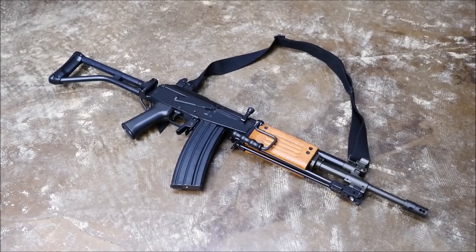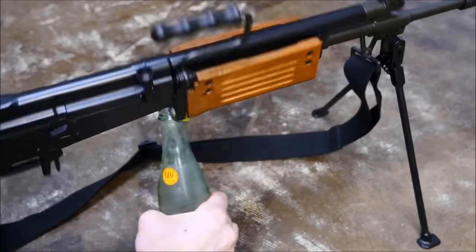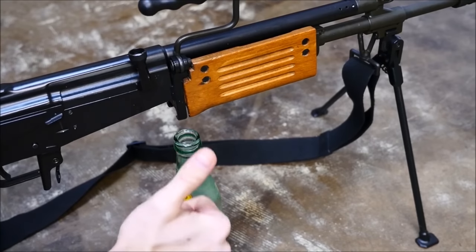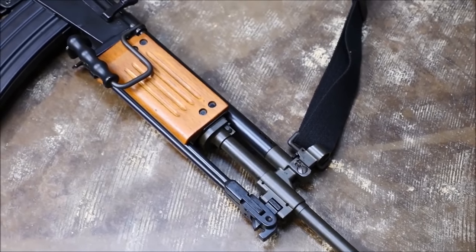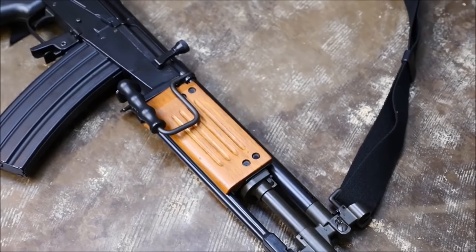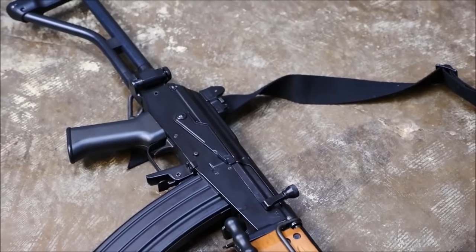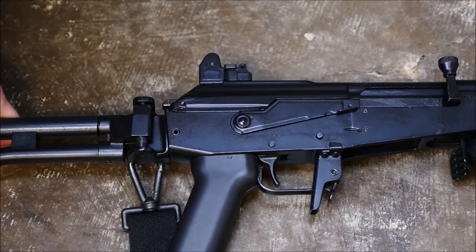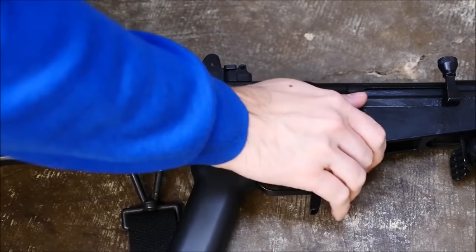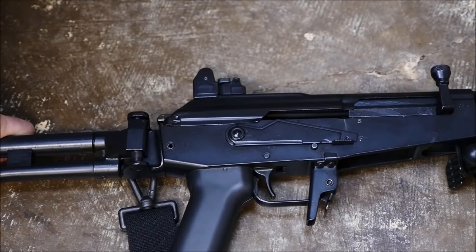The Galil was created by the Israelis in the early 1970s to replace the FN FAL. The FAL didn't perform very well in dusty, arid environments in the Middle East, and the Israelis noticed that Kalashnikov pattern rifles used by their enemies performed very well in the desert. Rather than merely adopting the AK-47, the Israelis set out to improve upon it — essentially making a .223 caliber enhanced AK — and the Galil was born. It was a proven performer, light recoiling, although a little bit heavy at nearly 10 pounds in many configurations.